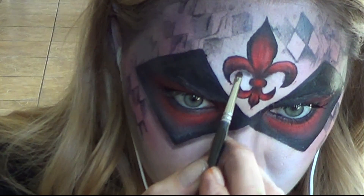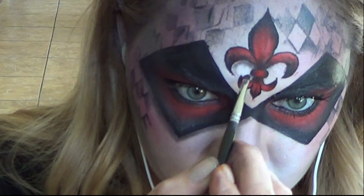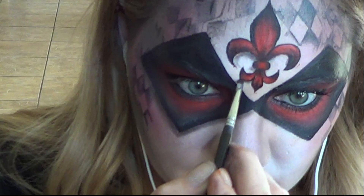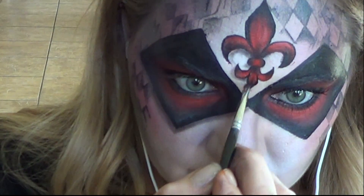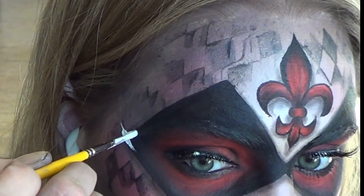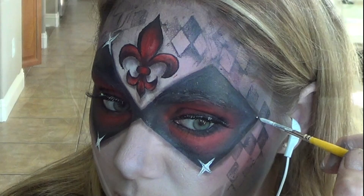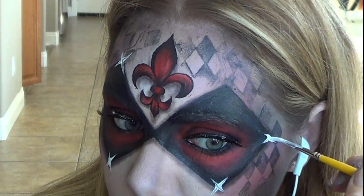To help make the fleur-de-lis design stand out and give it a more three-dimensional appearance, I took my black powder and applied it right underneath the design. Always think about where your light source is — in this case, my light source is coming from the top, which is why the shadows are coming down from the bottom of my design. I wanted my mask to look like it was stitched on, so I quickly drew small white X's at each point of the mask.